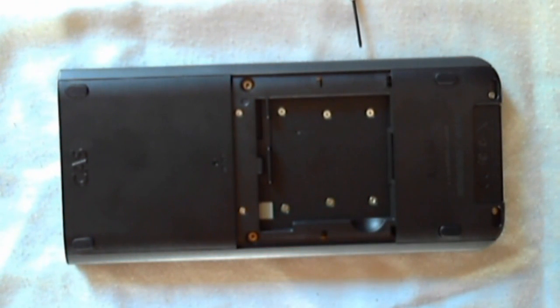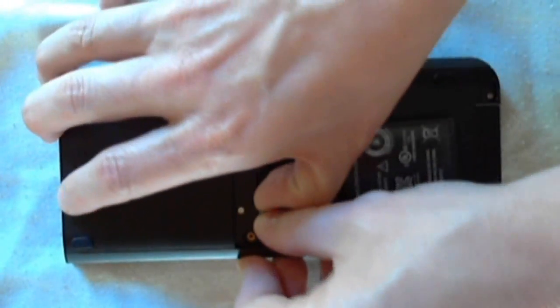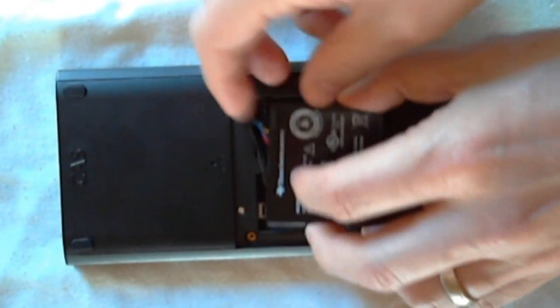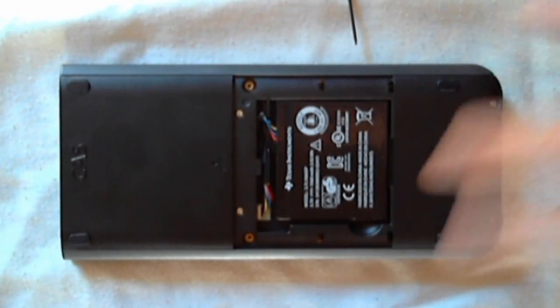At this point you'd either change out the battery or replace it with the same one you just had, if all you were trying to do was see if that would fix your problem. It just gently needs to snap back in there, and as you're placing it in you do need to kind of guide the wire in under the tab that protects it before you put the casing back over the top.